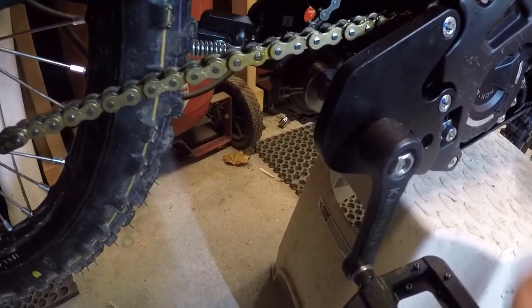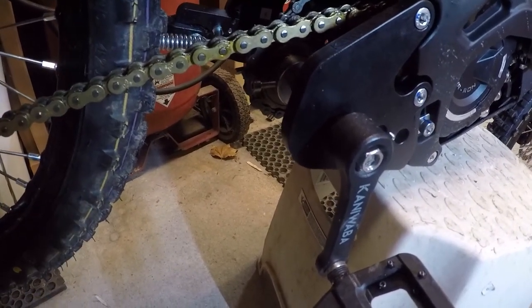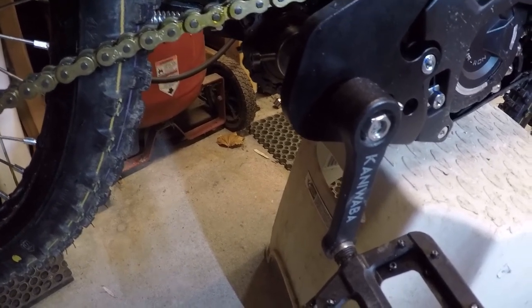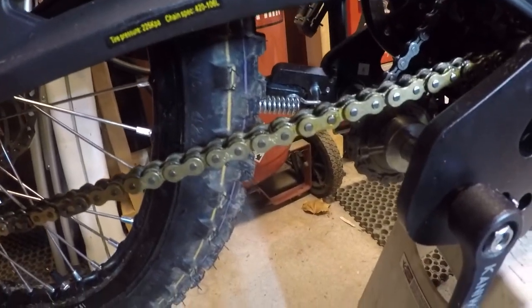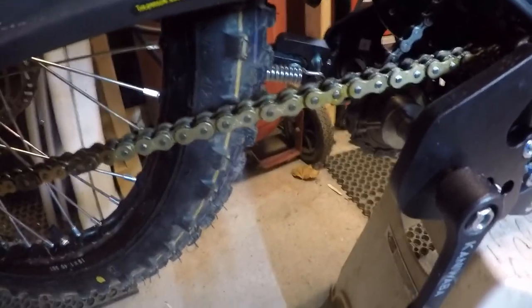Installation is really a piece of cake — you take off your old mounts and your kickstand. I would recommend you don't follow their instructions exactly; it's a little bit complicated. It's much easier to take off the kickstand spring while the kickstand is still mounted on the bike, unless you have a pretty good vise mounted somewhere.